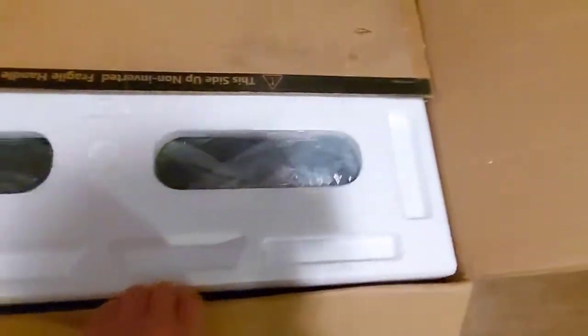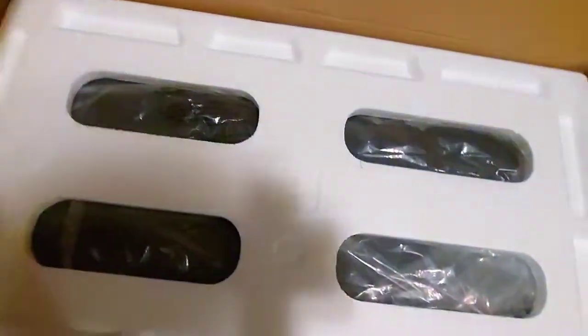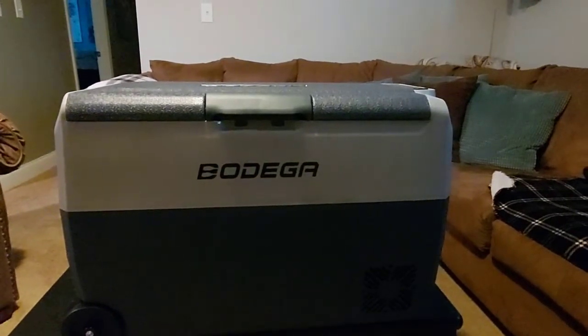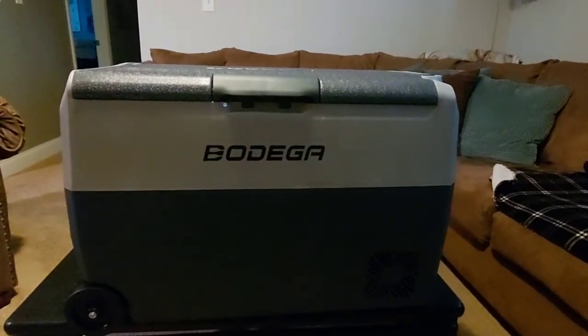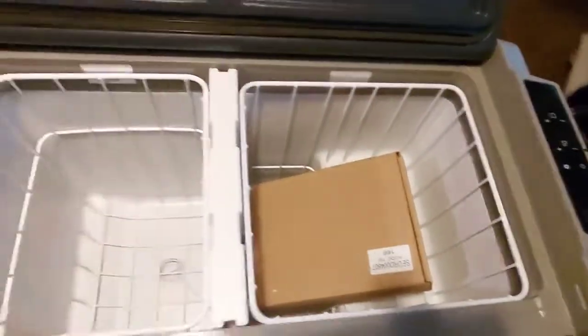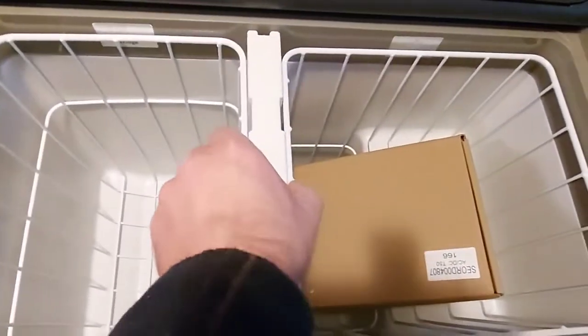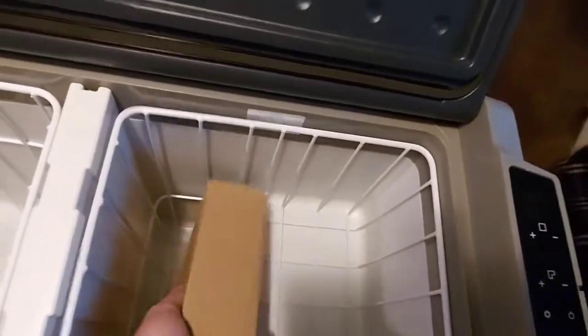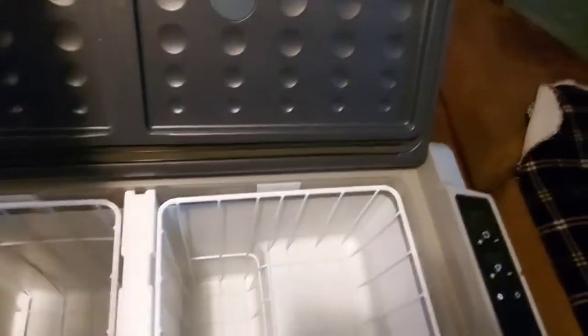I'm just cutting the box open. I just took this new Bodega fridge freezer out of the box. Let's open it up and see what it looks like inside. This is a dual temperature — you can make it one by taking this divider out. But there's the box, let's see what's in it.